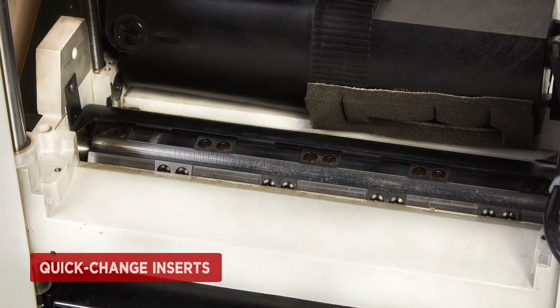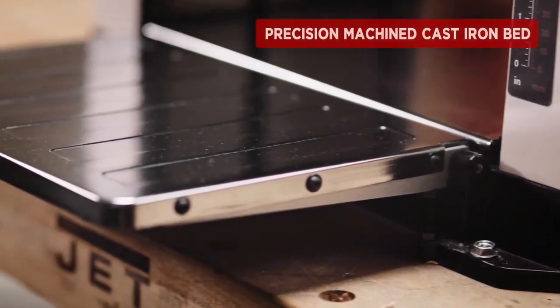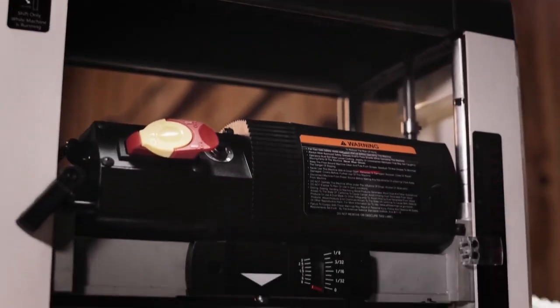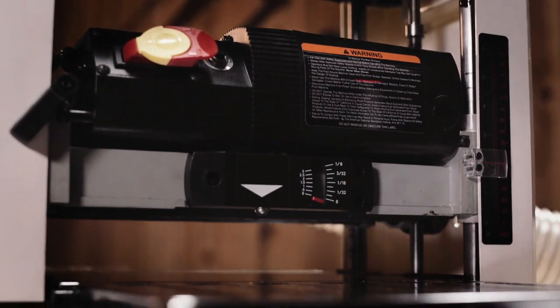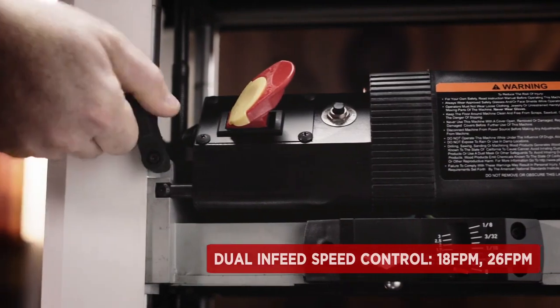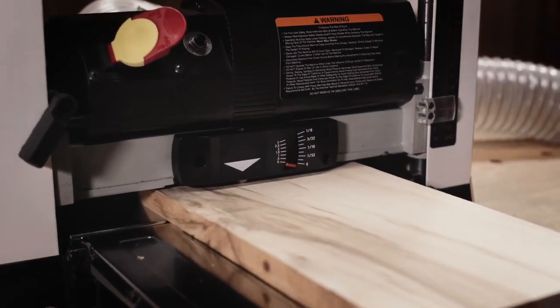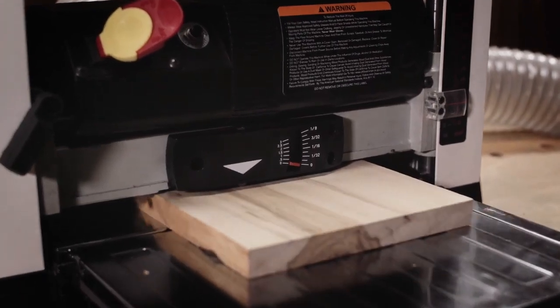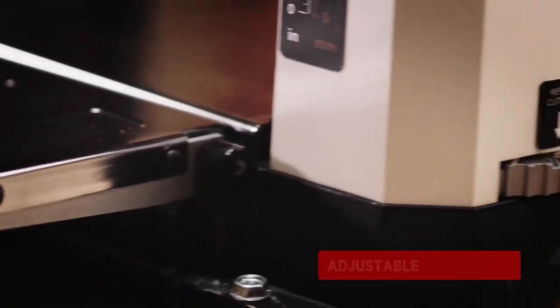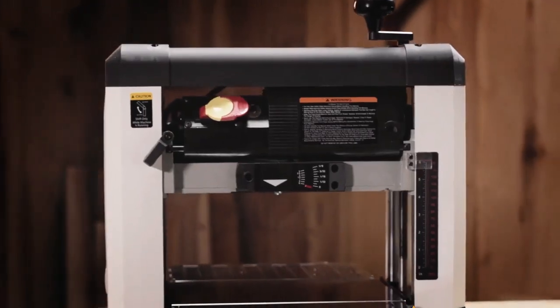It has a width capacity of 13 inches, a depth capacity of 6 inches, and a maximum cut depth of 1/8-inch. The Jet JWP-13BT features a precision machine cast-iron bed, adjustable infeed and outfeed tables for workpiece support and snipe prevention. It features an adjustable depth stop for repetitive cuts and to prevent mistakes. Infeed speed can be changed from 18 feet per minute to 16 feet per minute to maximize cut quality.